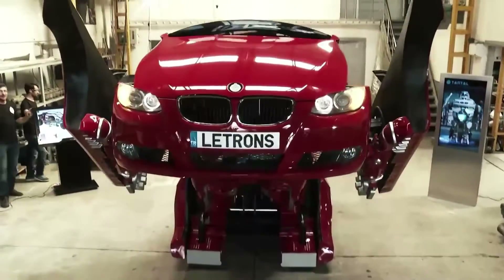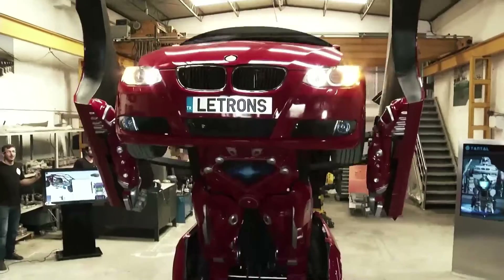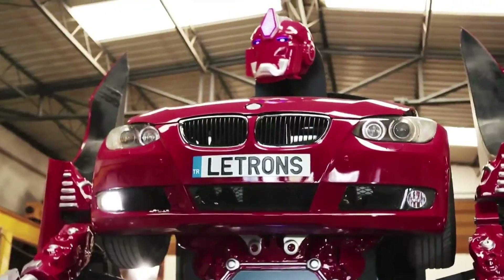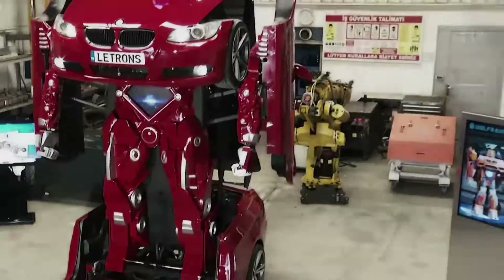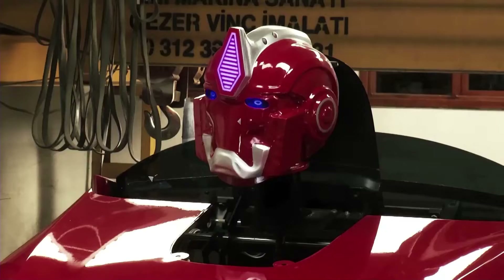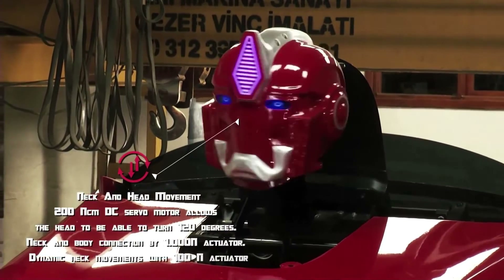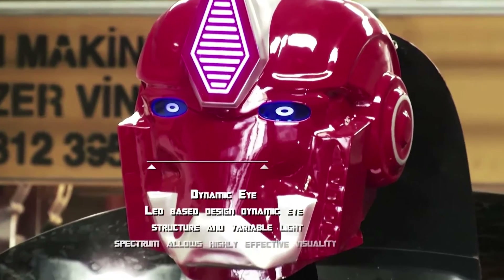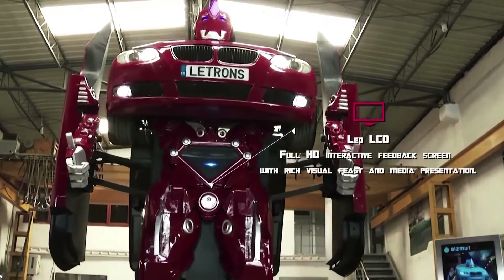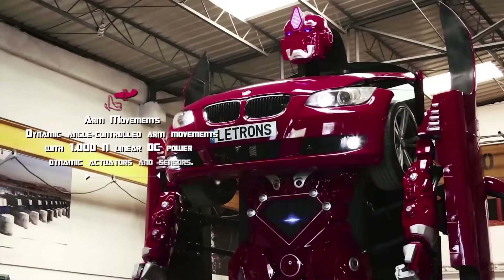The BMW transformer has dynamic hydraulic controls and can perform arm and hand movements, and it also features a cool dynamic lighting system. Lettrance robotic cars are for sale, but for now they can't be driven in traffic as they are remote-controlled at speeds of up to 20 kilometers per hour. However, full traffic capability is a possibility in the near future due to its electrical powering system.